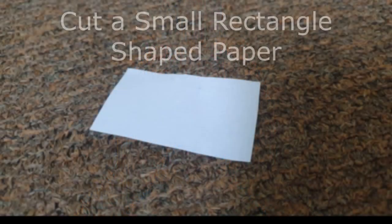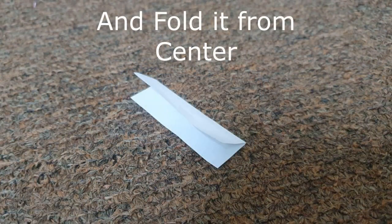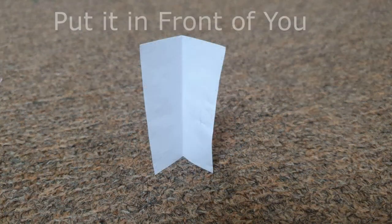Cut a small rectangle-shaped paper and fold it from the center. Put it in front of you.